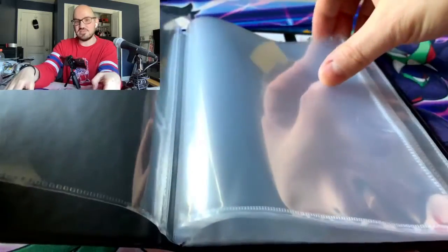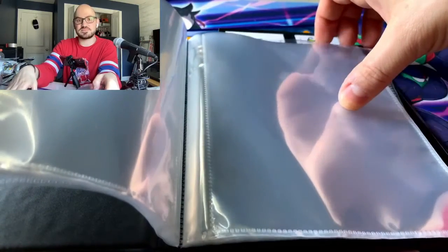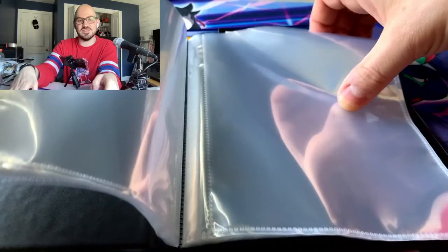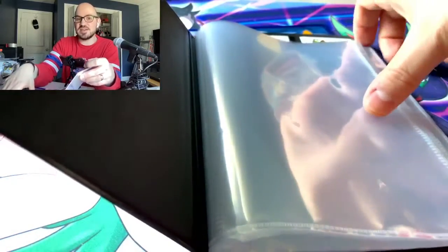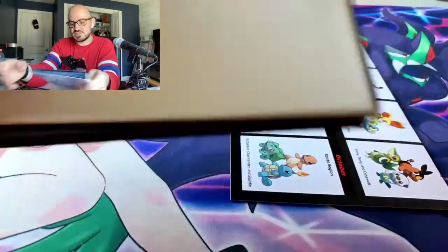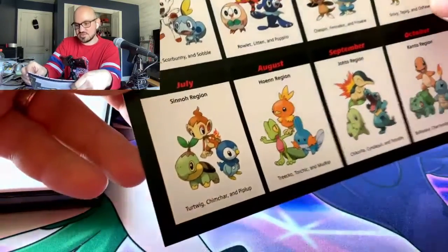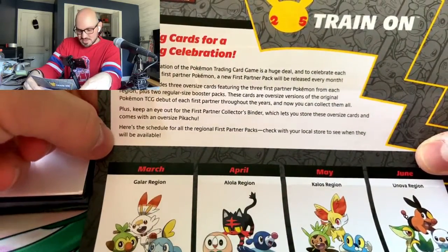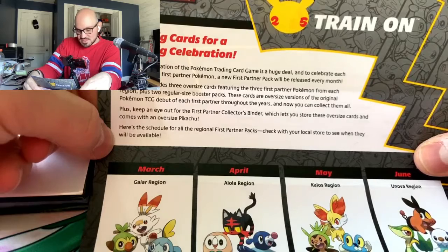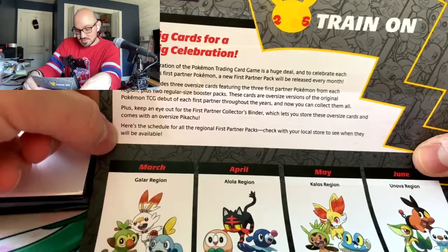I have a few jumbo cards I want to see how they fit in there. I don't think they make the old school ones fit — somewhere I have the legendary birds from the movie 2000, and I don't know if that will fit because I think it's bigger than these cards. The insert says 'Very Big Cards for a Very Big Celebration' — the 25th celebration of the trading card game, which is a huge deal.